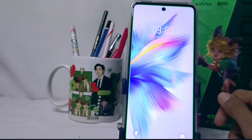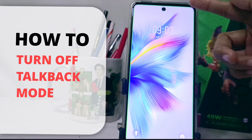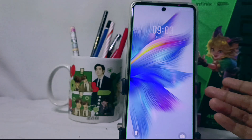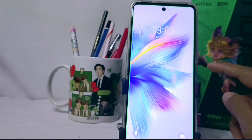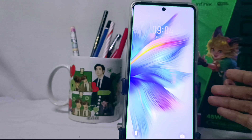Hello everyone. In this tutorial, I want to show how to turn off TalkBack mode on the Infinix Note 30 NFC device. If you accidentally activate TalkBack mode on your device, you can follow the methods below to disable it.